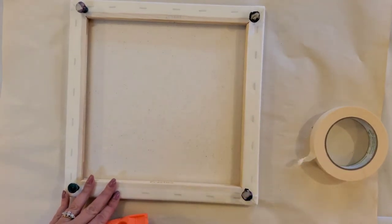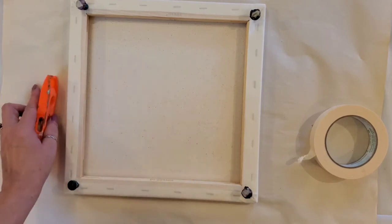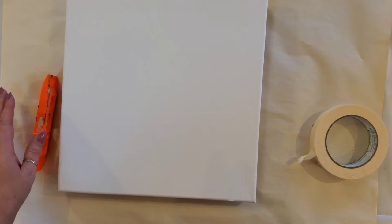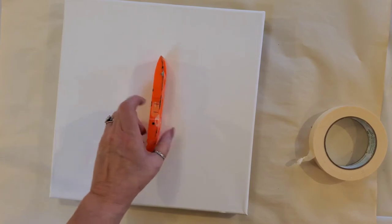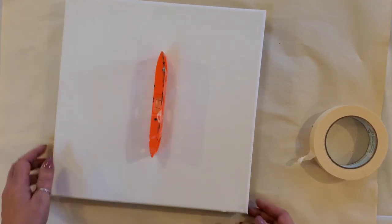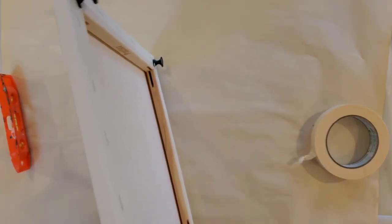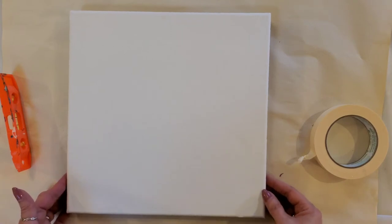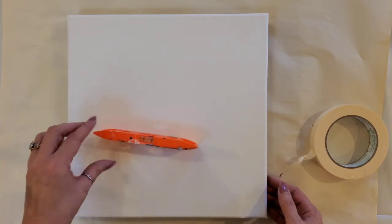I also like to spray the back of my painting with water — just a light dusting. What it does is it tightens up the cotton of your canvas when it's drying, so you don't want to put anything heavy on it while it's drying. Once it's dry, I always take a level and make sure my canvas is level. If not, I adjust my push pins — sometimes it's the table, sometimes it's the push pins, but adjust accordingly.